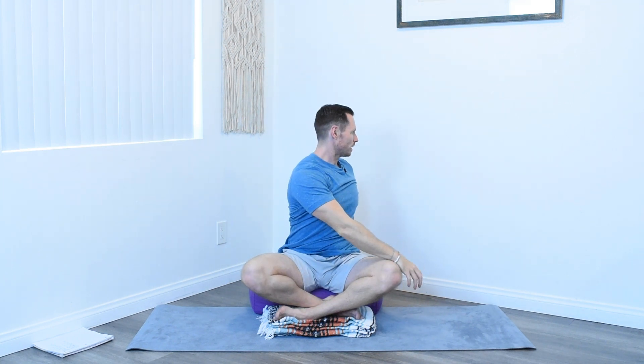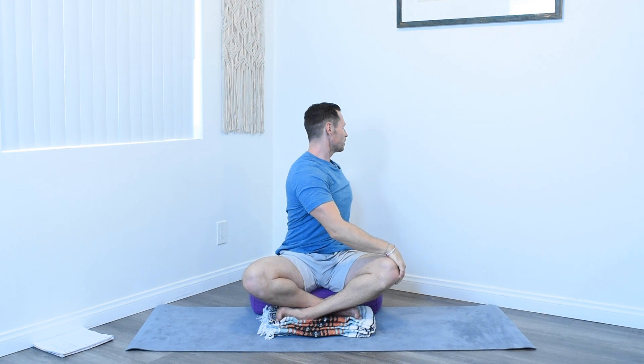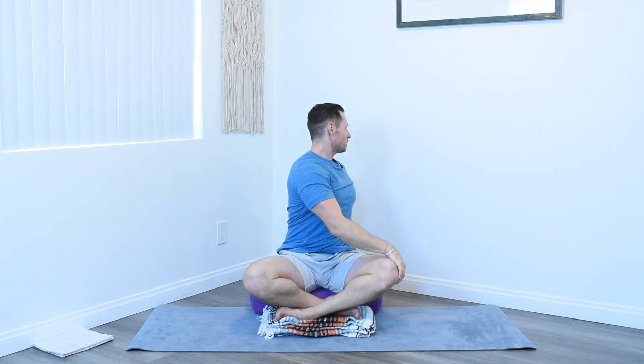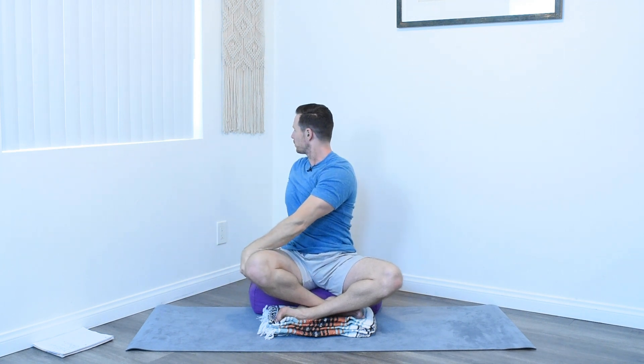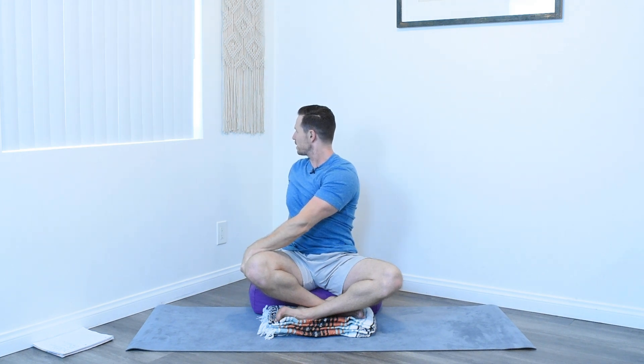Take a twist, placing one hand on a knee, the other hand either on the bolster behind you or on the ground behind you. An inhale here in our twist, and an exhale. When you're ready, inhale back to center, and exhale over to the opposite side. A fulfilling inhale, and an exhale here in this twist. If you have some temporary gut problems, this will help just kind of recenter, rearrange everything back to where it needs to be.